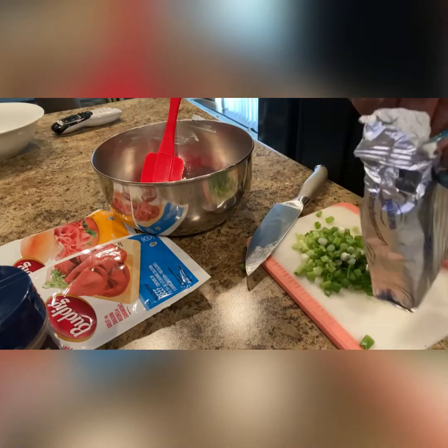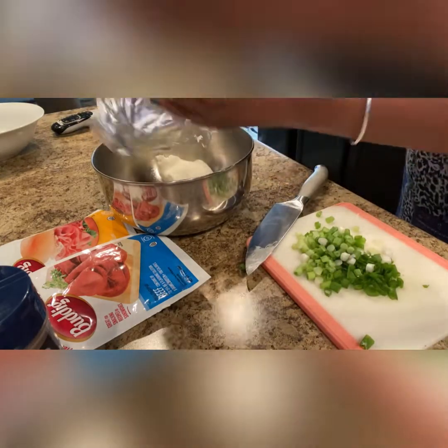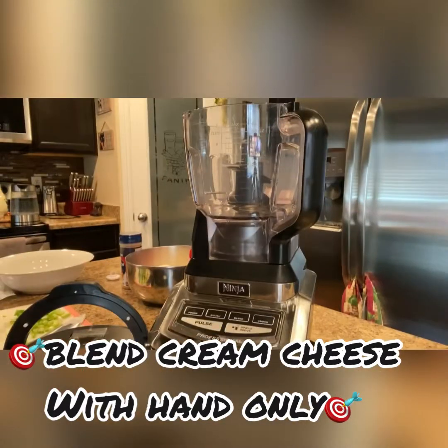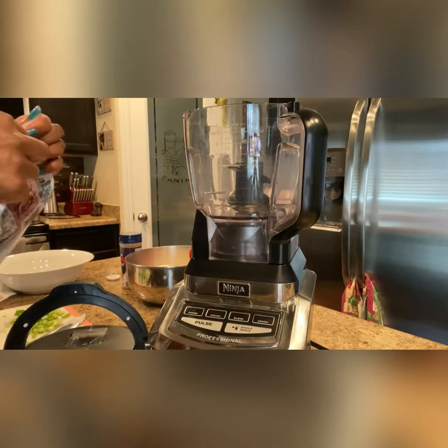I will now cream together the softened cream cheeses. I'm going to use my trusted spatula, but you can use whichever utensil you feel most comfortable with.